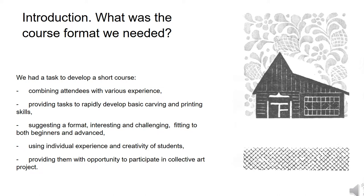We had a task to develop a short course combining attendees with different experience, providing tasks to rapidly develop basic carving and printing skills, suggesting a format interesting and challenging fitting to both beginners and advanced students, using individual experience and creativity of students, and providing them with opportunity to participate in collective art projects.